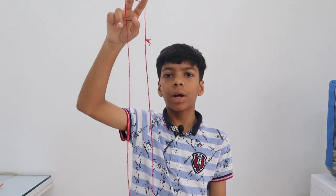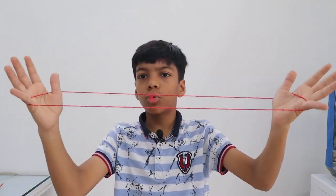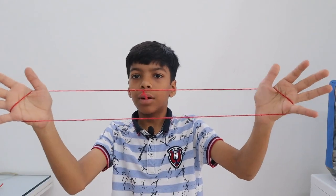Hi friends, and in this video I'm going to teach you how to make a broom of cat's cradle. So here I have this string and I'll take this first. Every time, or most of the days, we do it like this — the last video we did a cross — but this time we don't have to do that.